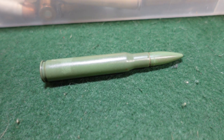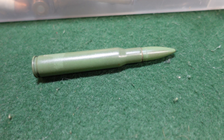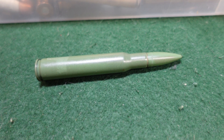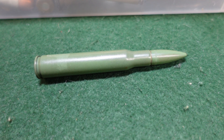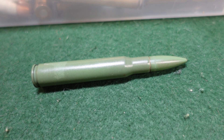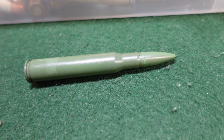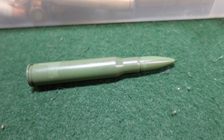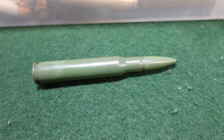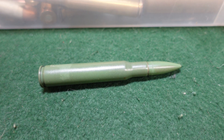It's green, kind of strange looking, but this is actually an experimental US round that was Teflon coated. They decided to take a steel cased round — and this round actually is magnetic, the casing is — and they coated the entire casing and the tip with Teflon.